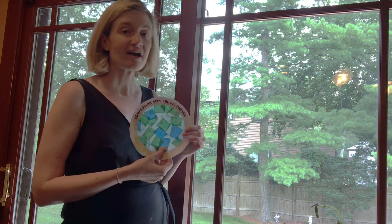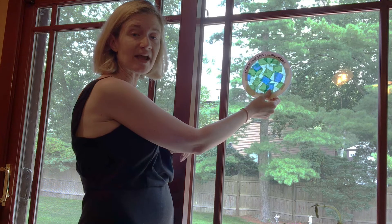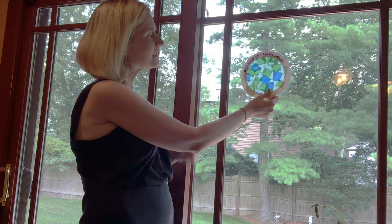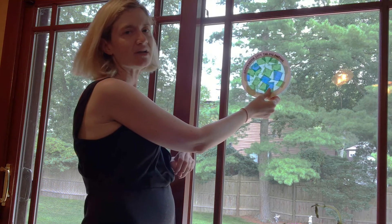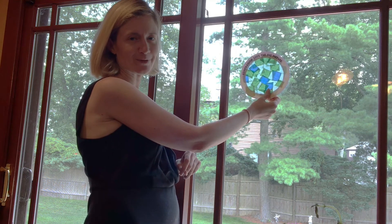After you are done making it and it is dried, I invite you to either tape it to a window or find some string and hang it, so that as the sunlight comes through, it will remind us of the beauty and compassion of all of God's world and all of God's people. Thank you for joining us today.